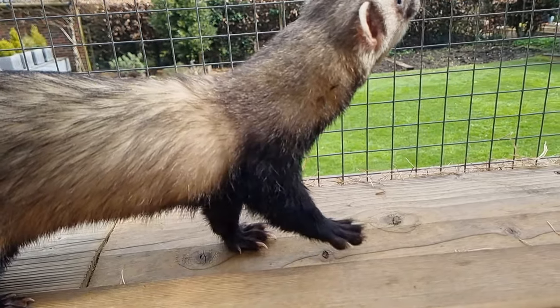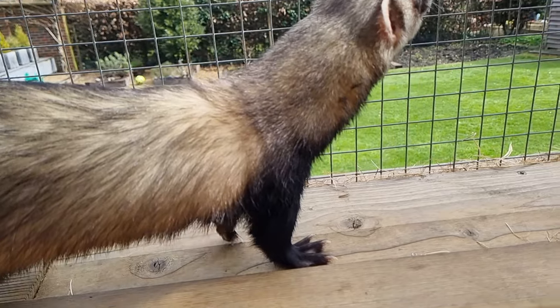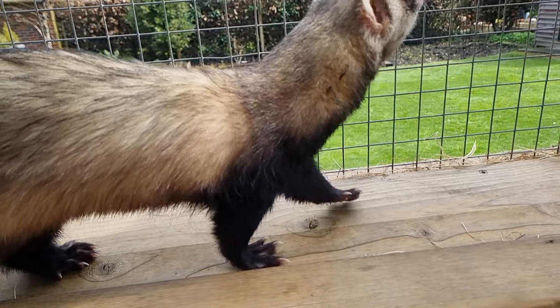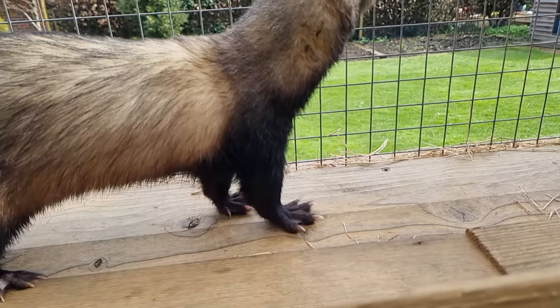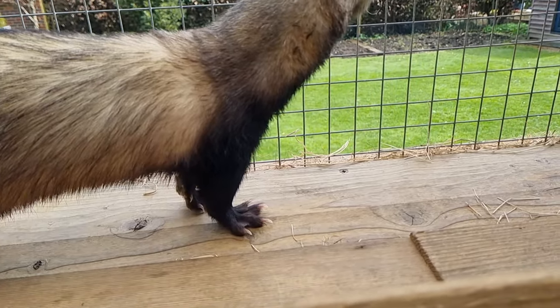You can see here that Bornbill's nails are borderline too long — any longer and they push his toes up when walking. We therefore need to clip the ferret's nails to ensure that they are short enough so as to avoid an uncomfortable walking position.